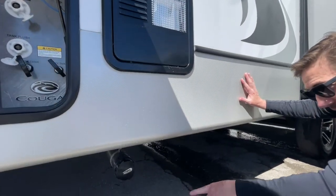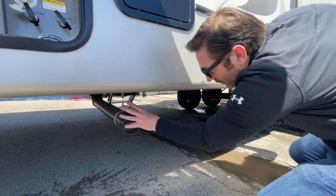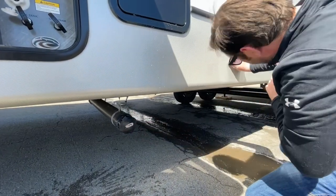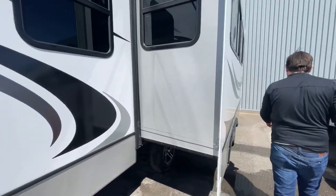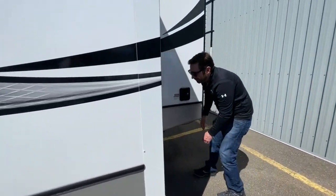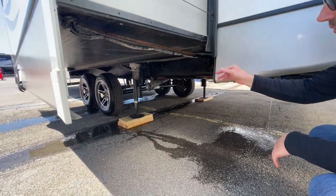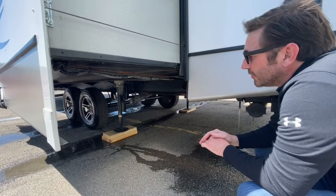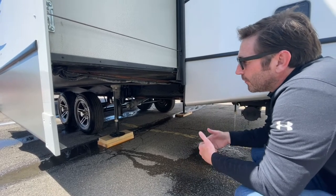Down below, you're going to see one of the dumping stations here — one of your sewer tanks. There are two on this unit. This one is for gray and black, and there's one towards the back. That's a gray tank and it also has the valve there. When you're doing your black tank flush, when you have your hose hooked into that connection, make sure your valves are open before you flush your tank.